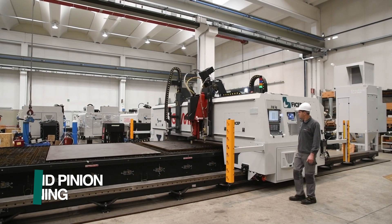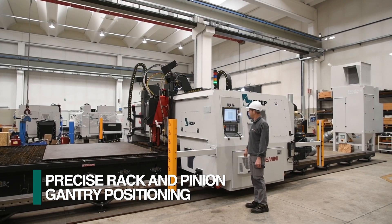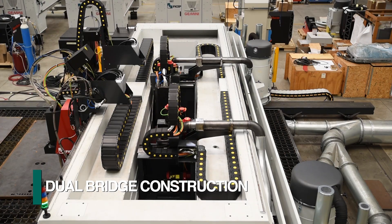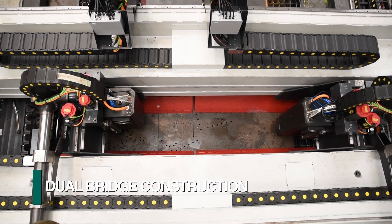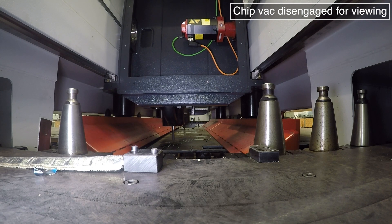The movable gantry of the Gemini HDE is positioned by rack and pinion along two precision rails. The rigid dual bridge construction of the Gemini's gantry supports the spindles on both sides to eliminate any frame deflection, which maximizes spindle rigidity and accuracy.